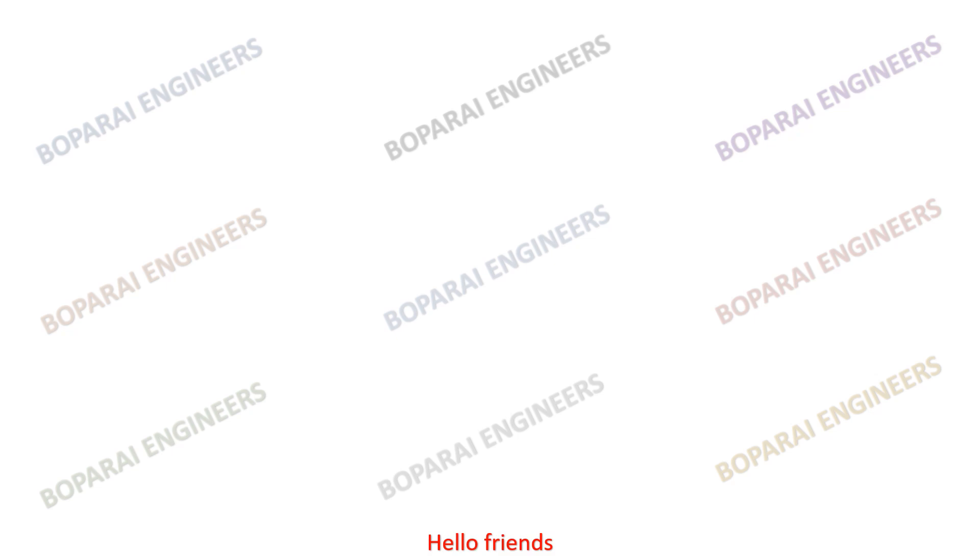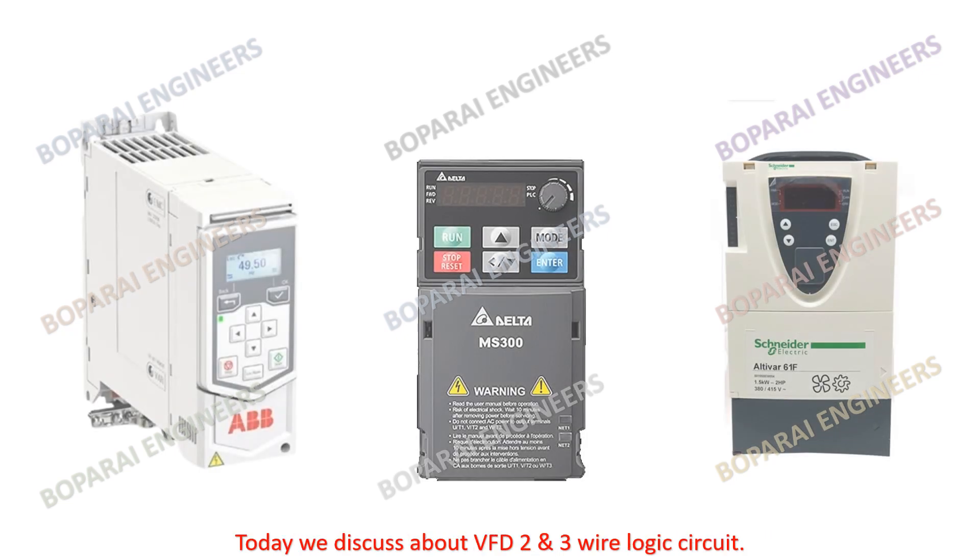Hello friends. Welcome back to my YouTube channel Bopperi Engineers. Today we discuss about VFD 2 and 3-wire logic circuit.